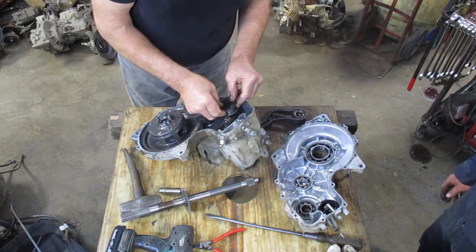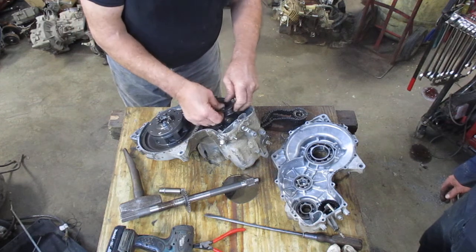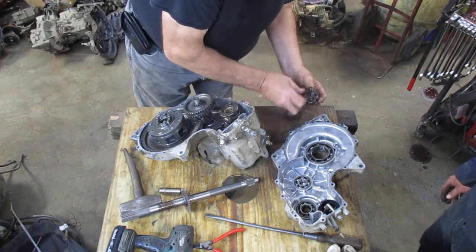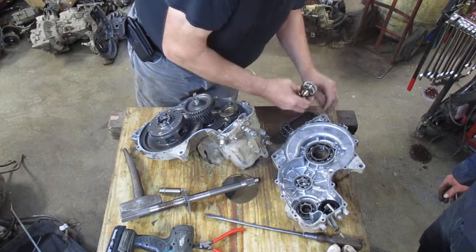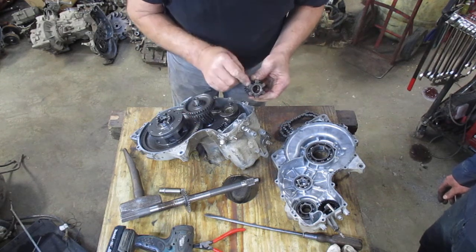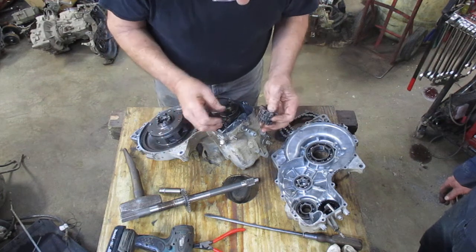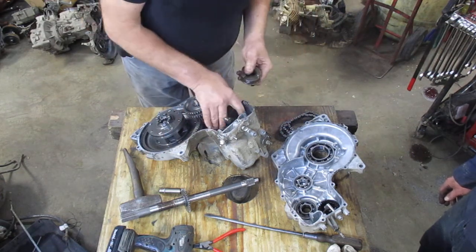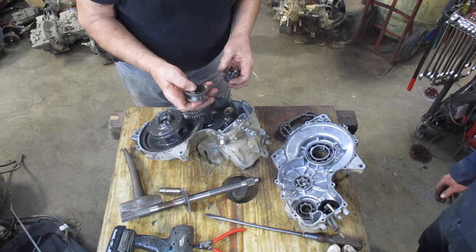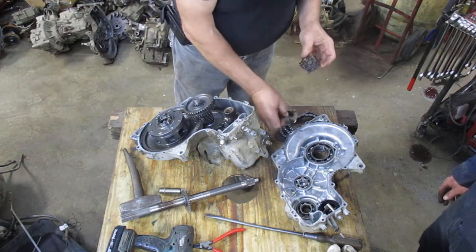Instead of replacing this cog, you just flip it over and put it down like that, and then the good sides will be hitting in forward and you'll have no problem at all. These gears are made out of hard steel while the cog is made out of cast iron — that's why the cog wears and the gears don't. You'll very rarely find the gears bad, but if you do, they slide right off and I have those gears for sale on my site, used and reasonably priced.